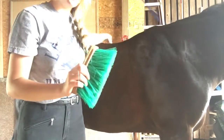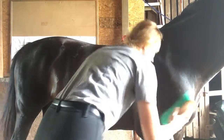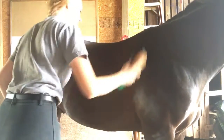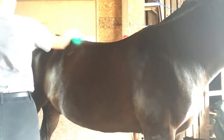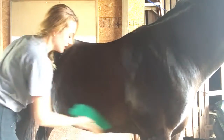With the hard brush, you're just going to go everywhere you did with the curry comb. And make sure you get under the belly too — you don't want them getting any skin issues from that.